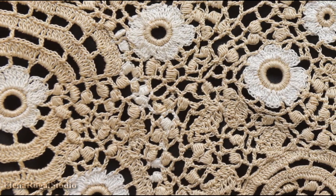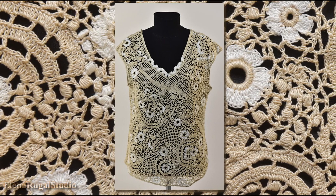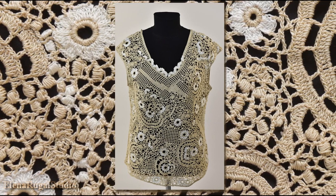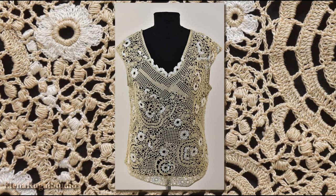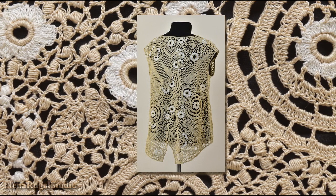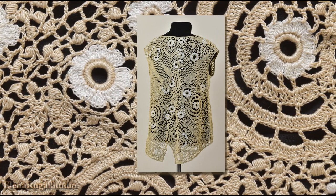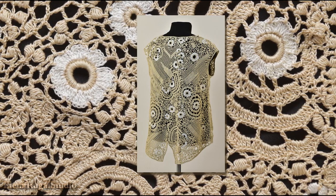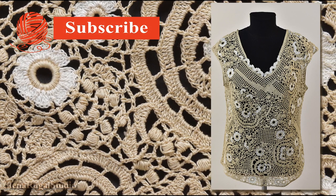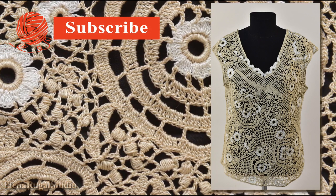Today we have learned how to make a beautiful summer blouse in Irish lace technique. While making the blouse you can experiment and change the color of yarn, change the number of flowers, chains, and stitches. Don't forget to subscribe to my channel, follow us on social media, and please write a comment below the video. Thanks for watching.